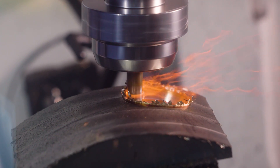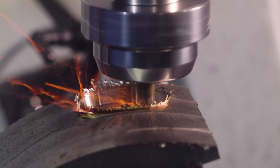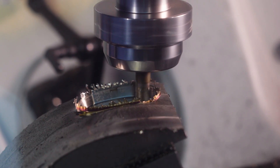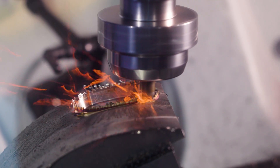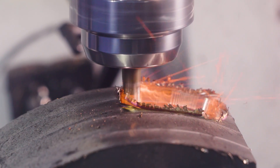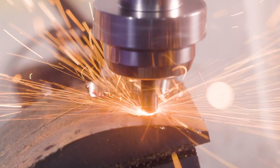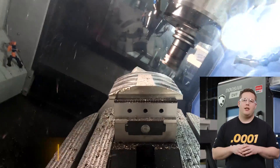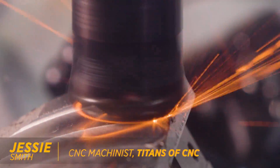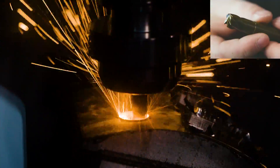This video is brought to you by our sponsor. Last time, we roughed the outside profile with a 2-inch shell mill using ceramic inserts. This time, we're really going to make some fireworks in this Inconel 718 when we rough the pockets using a 1-inch diameter ceramic end mill.